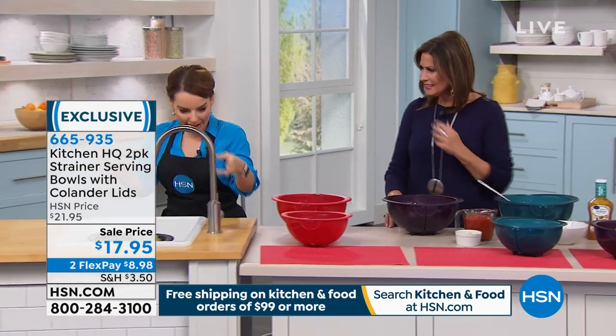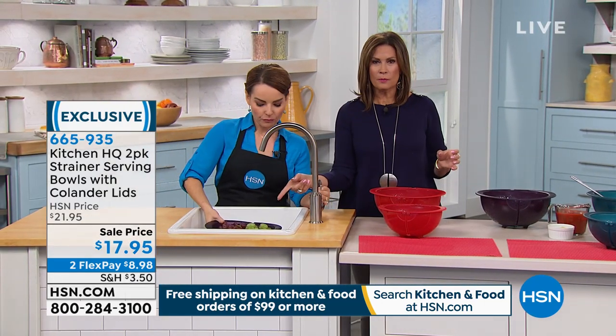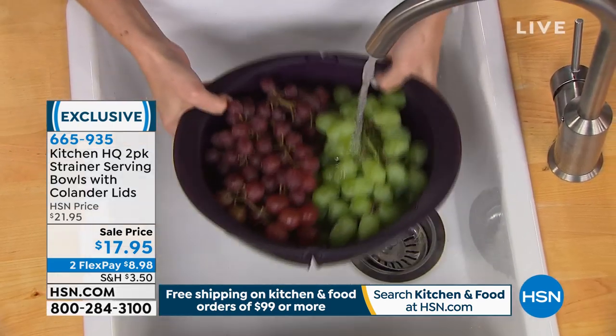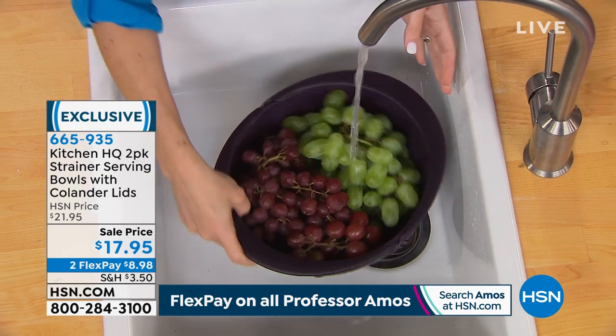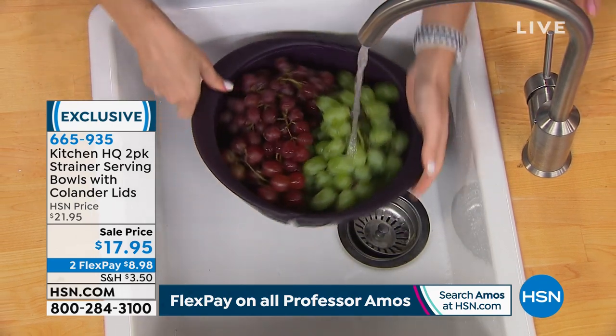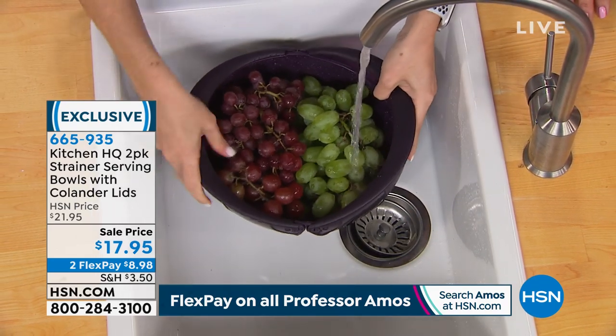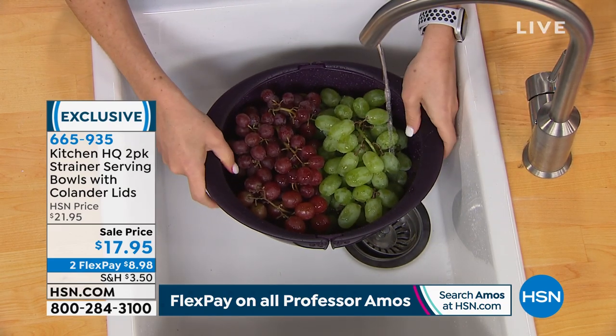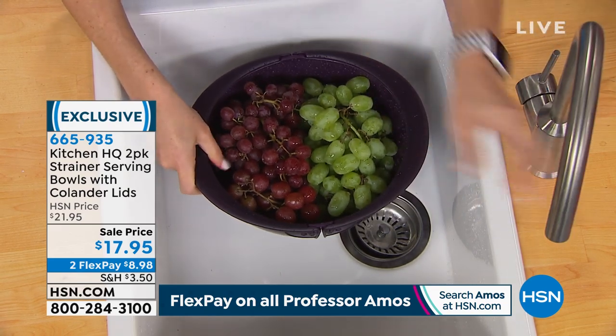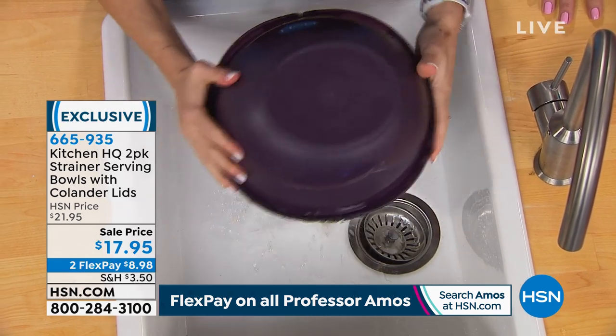Now showing it in practice at the sink — here's the purple, and this is the red, which is the most limited. You need to wash everything nowadays, but it's such a hassle: you get the colander out, then figure out what to put it in next. You end up using three different vessels — or you could just use one.